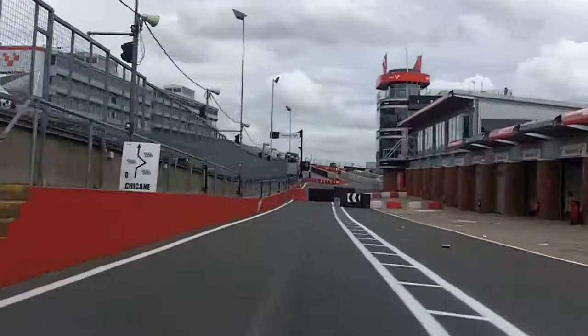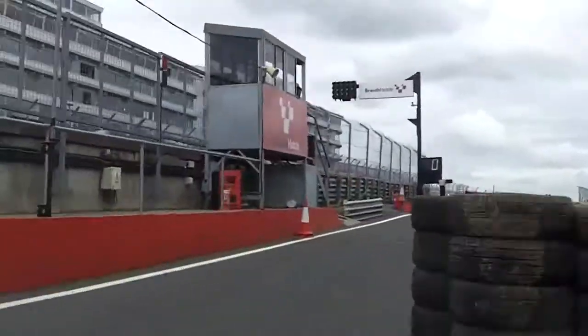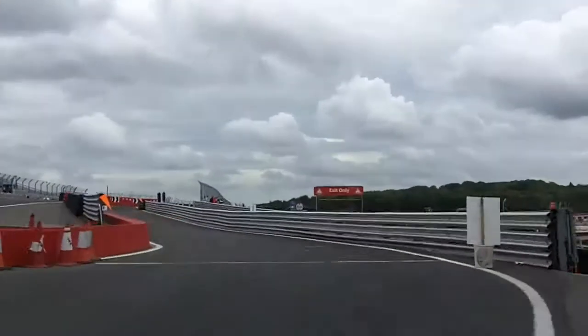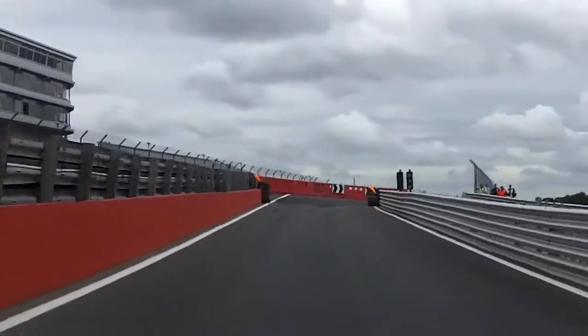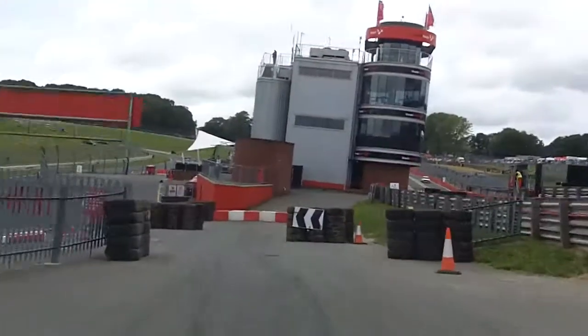Chicane, to hairpin right. There's a red Cosworth just coming through the chicane, and chicane, right, left.